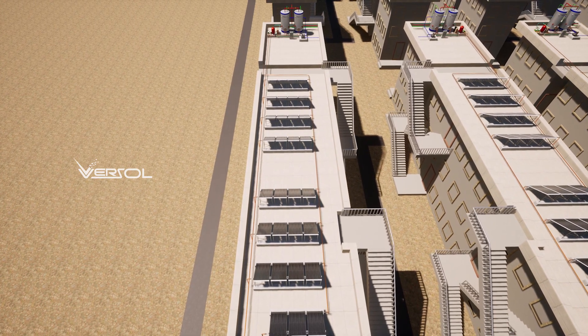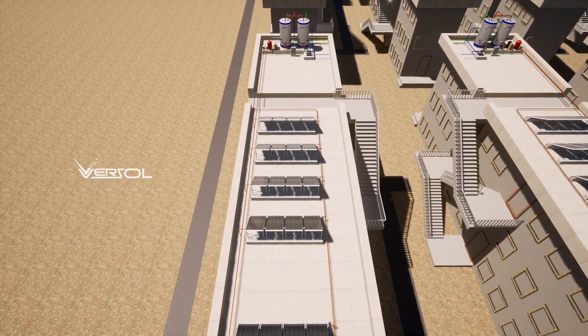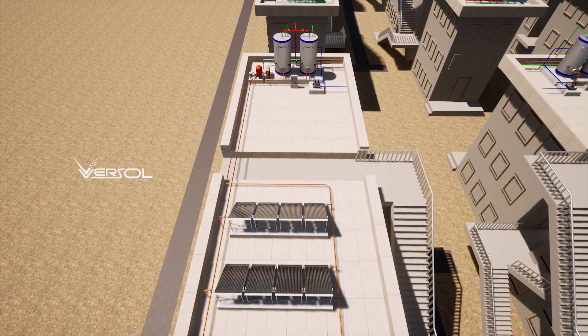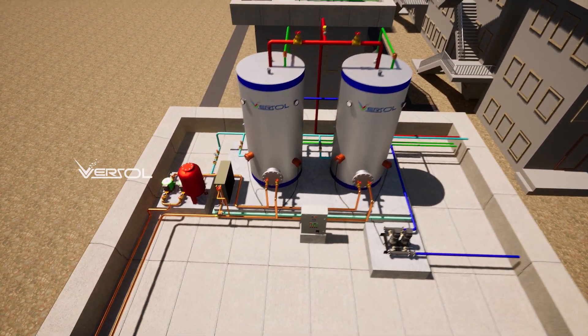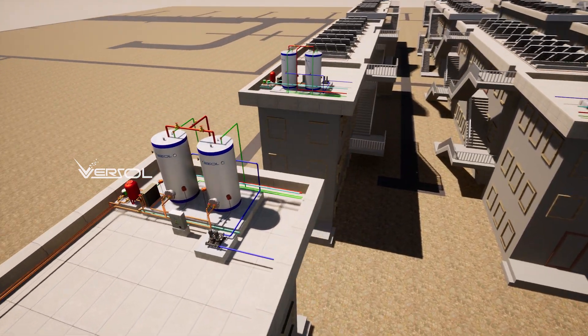Versol solar hot water heating system is a reliable and efficient way to heat water using renewable energy. The installation process involves mounting the solar panels, installing the piping, water storage tank, circulating pump, and controller. We ensure that the system works efficiently and is installed to the highest standards.